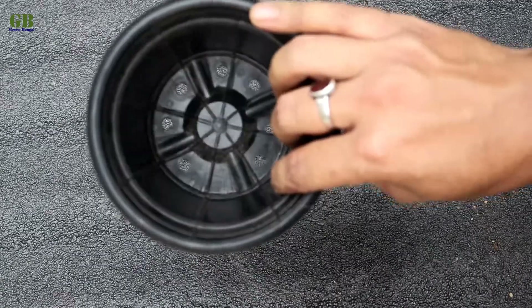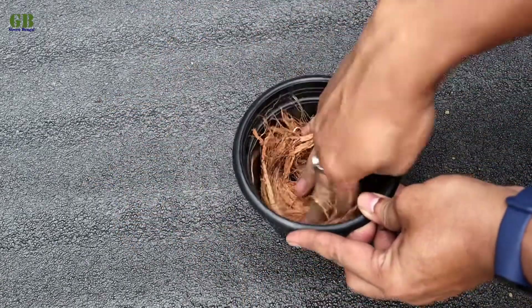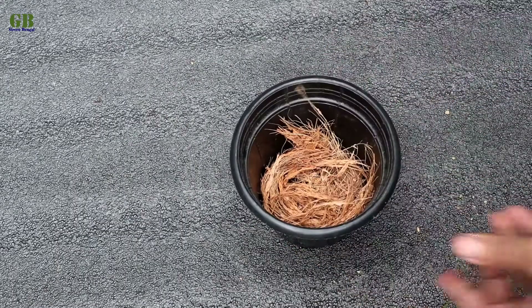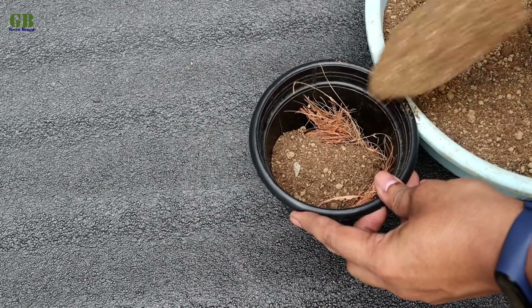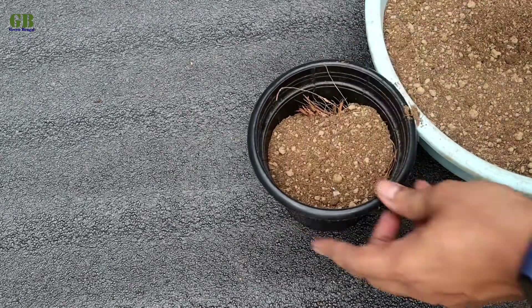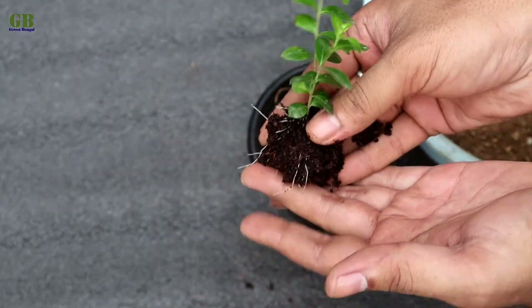Take a well-drained pot and cover the drainage holes with some coconut husk. Fill it with potting mix. Plant Kufia into the potting mix.